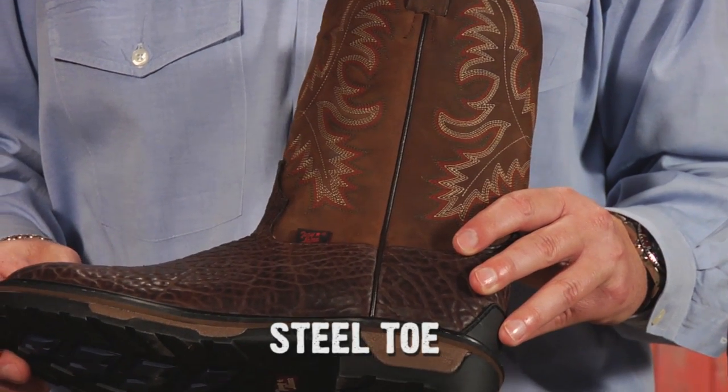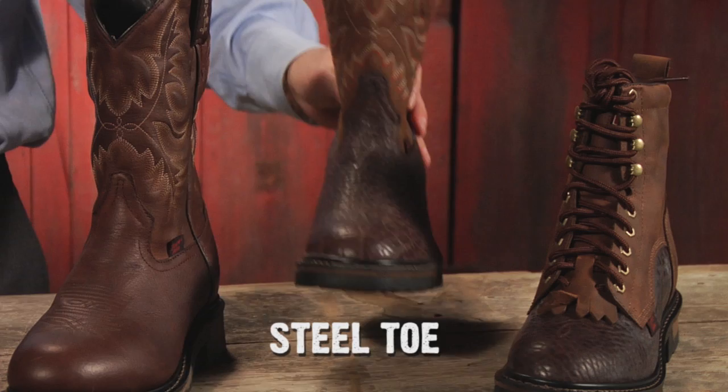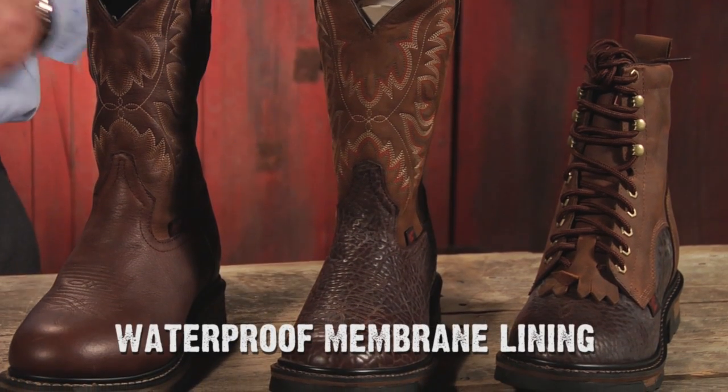The product consists of steel toe options, as well as a full waterproof membrane lining. Also engineered with our removable orthotic, which is a very key component in any footbed.